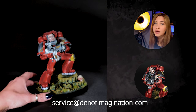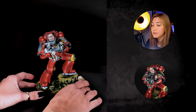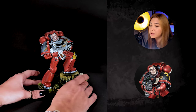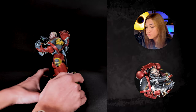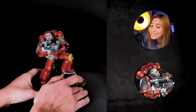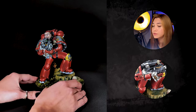Here we got our giant space marine. This is painted — this is an old, old, old mini, and I think they are not produced anymore. This is painted in the Blood Angels color scheme, with shoulder pads from the first company and the second, and the knee is also from the 12th company.